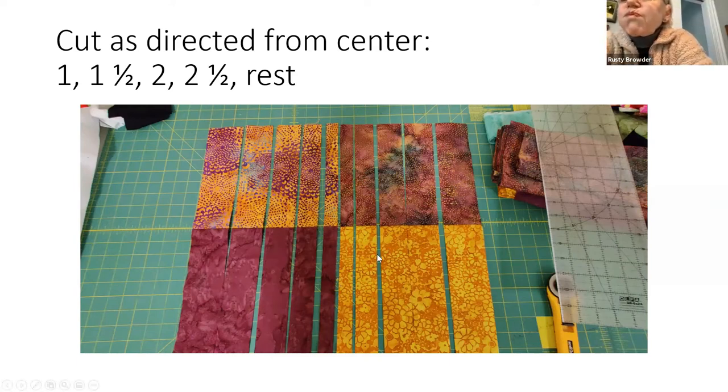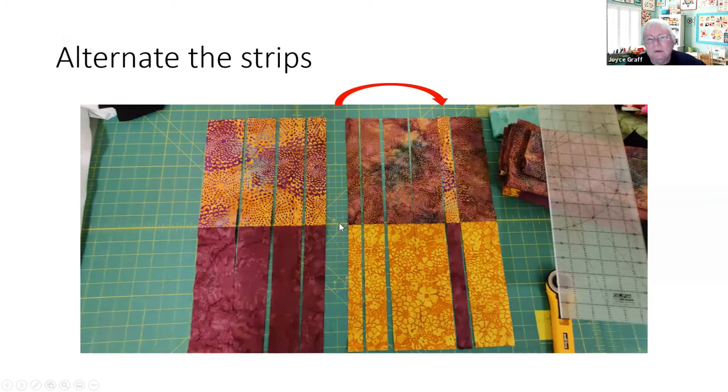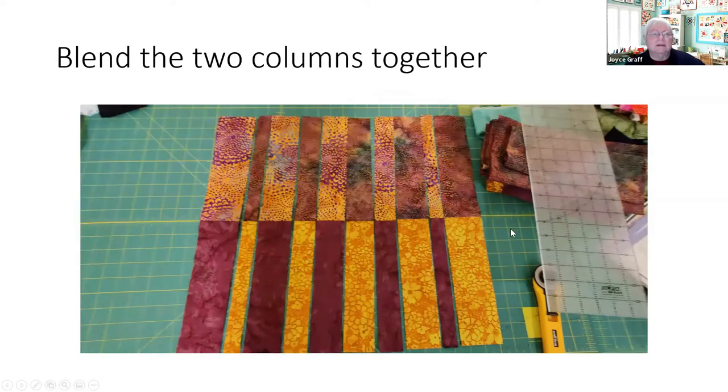Now comes the interesting part — we're going to start blending them. The way Ricky recommends is to take the skinny one and move it over between the two widest ones on the other side, and continue doing that — take the next one, put it in between, and the widest one, and so forth. So we're already blending them together, and now we start putting those strips together. Every time you put two pieces together, you look for the critical match point.